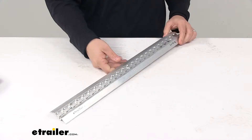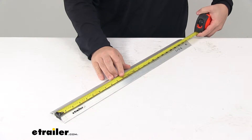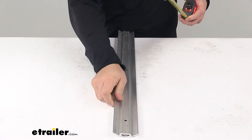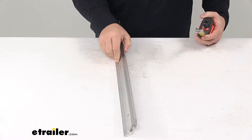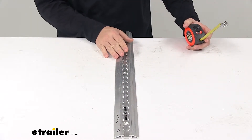When it comes to the dimensions of the unit, starting with the overall length measuring edge to edge, it gives us a measurement of 24 inches. Side to side it's two and a half inches, and the depth or thickness — that's how far it sticks off of your installation surface — is only about a half inch.